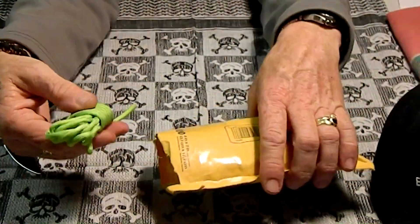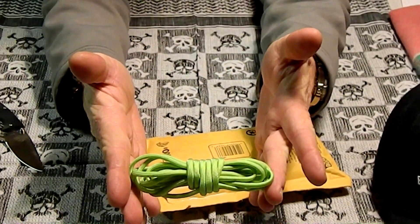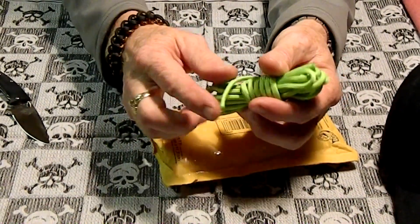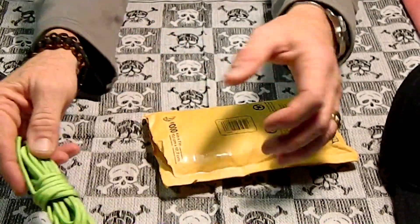So first we have a hank of Neon Green Paracord. I always use Neon Green Paracord — it's actually running out. Been doing a lot of lanyards and stuff.